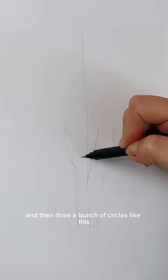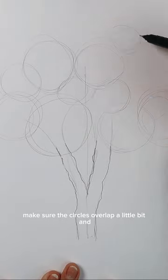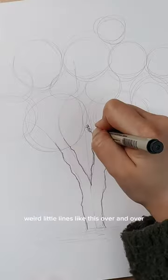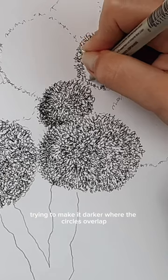You're gonna start with the trunk and then draw a bunch of circles like this where you want the branches and leaves to be. Make sure the circles overlap a little bit, and now you're gonna draw these weird little lines like this over and over, trying to make it darker where the circles overlap.